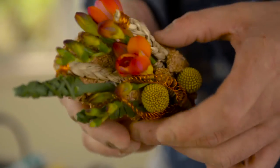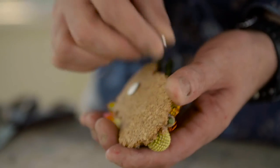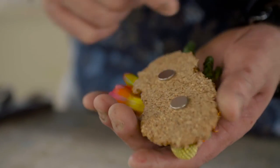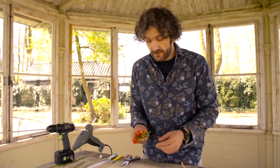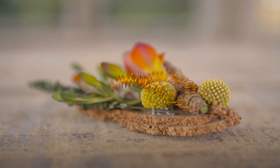And there we have a different corsage — nice and colourful, with the magnets so we can easily get it off and on. I hope you enjoy this one, and of course show us what you create. See you next time here at Flower Factor, bye bye!